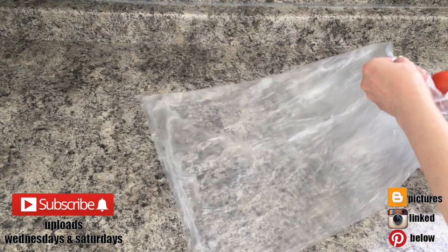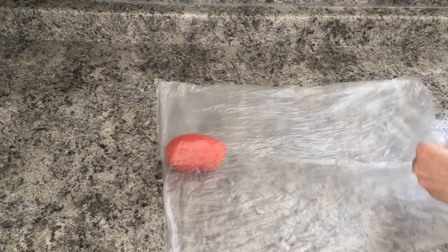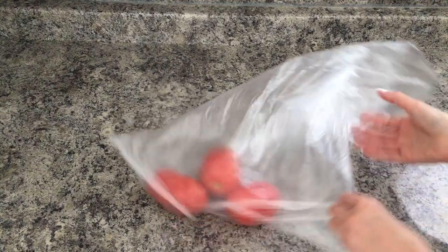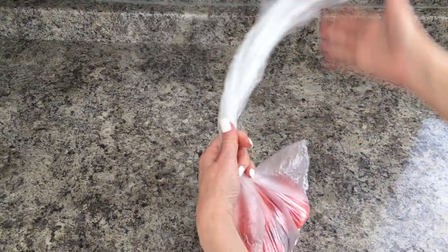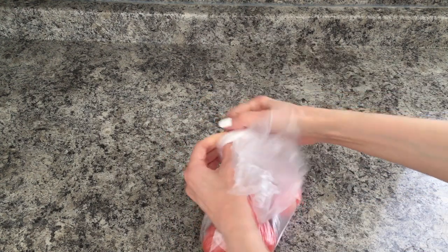Hey guys, it's Rani. So today I have a really random one. I place my vegetables in those clear bags and close them as if you were doing a knot, like this kind of knot. But I like to recycle these kinds of bags because they're pretty useful afterwards.